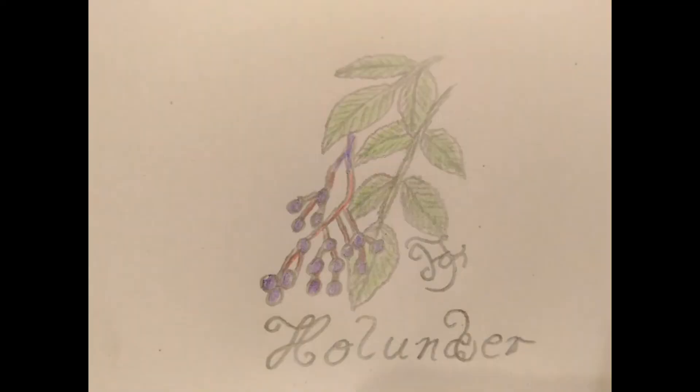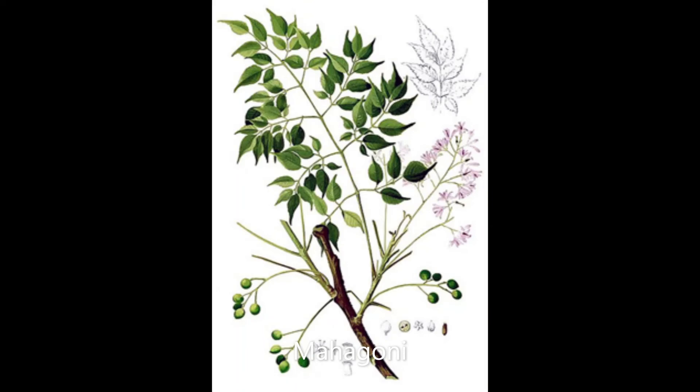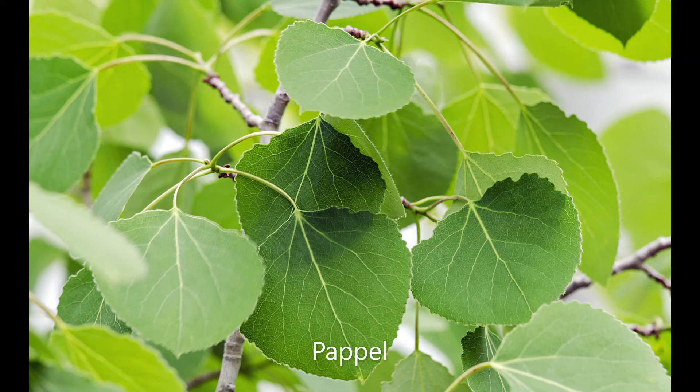Holunder steht auch als Wächter der Unterwelt und eignet sich besonders gut zur Bannung und Auflösung von Zaubern und Flüchen. Das Holz der Kiefer ist besonders geeignet für Beschwörungen und Verwandlungszauber. Mahagoni – dieses rote Holz eignet sich für Transformation, Bannungszauber, Beschwörungszauber und Anrufsrituale. Pappel eignet sich zur Bannungs- und Reinigungsmagie.